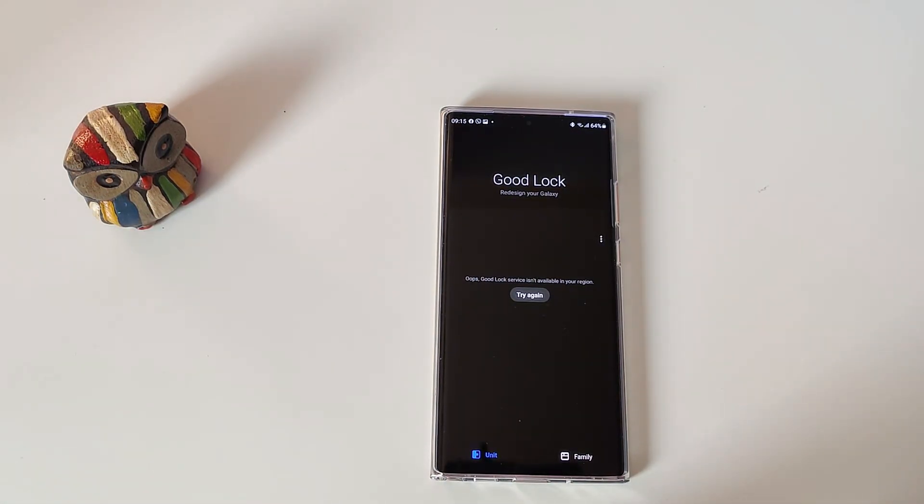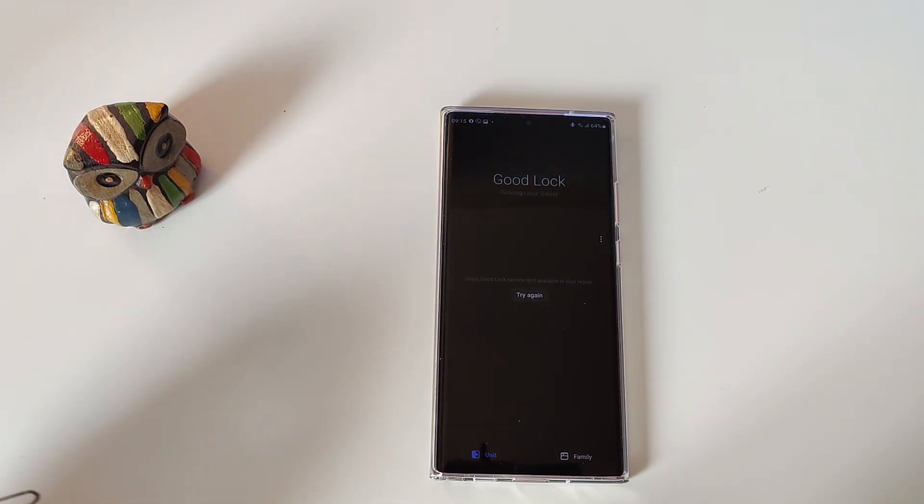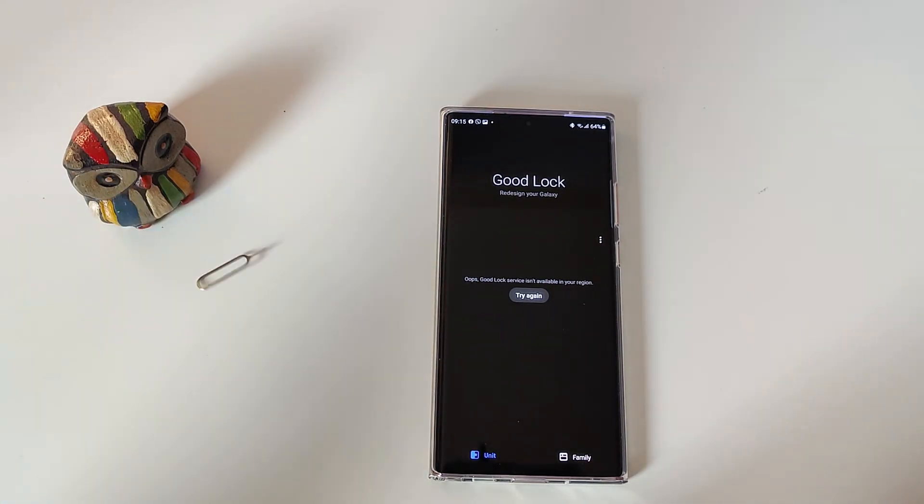In this video I'm going to give you a short fix solution on how you can get this working. You're just going to need your device and apparently just this pin.